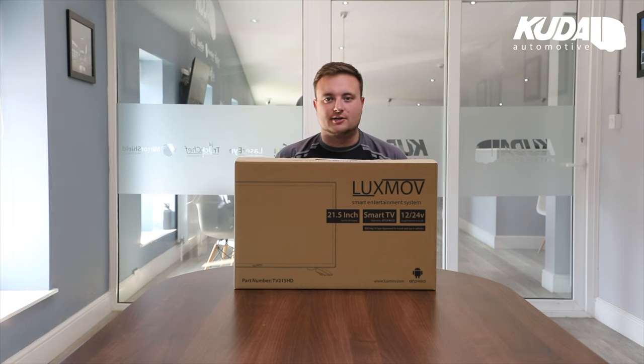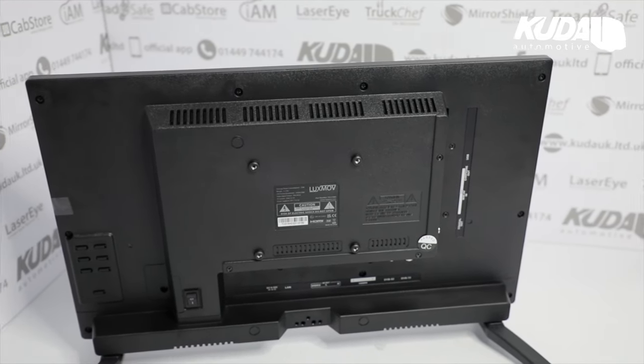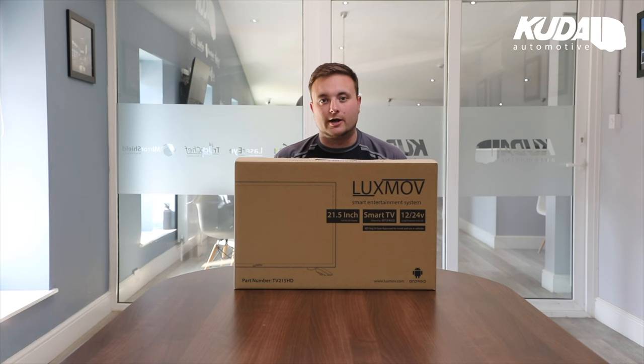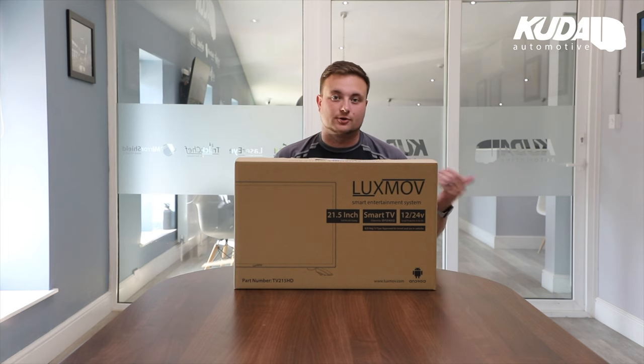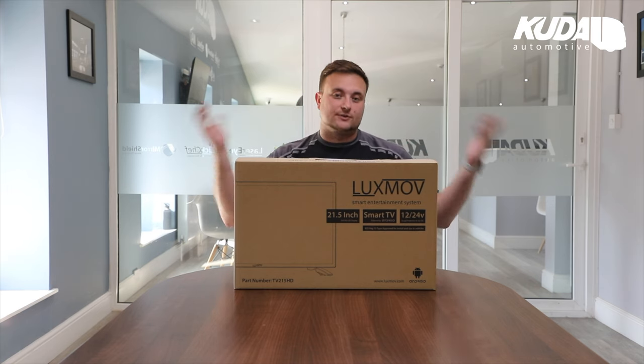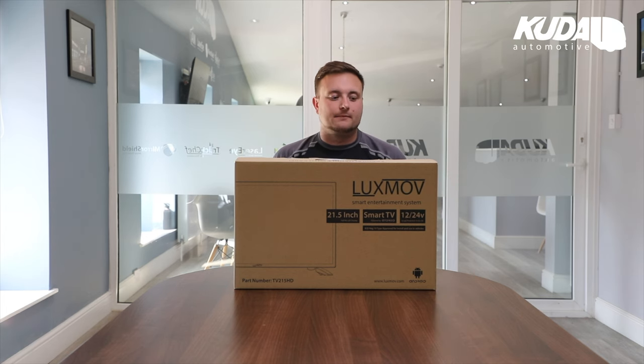Input-wise you've got HDMI, so you can plug in a games console or a DVD player. It has a USB input as well as audio out. It also has Bluetooth audio out, so you can connect the Bluetooth of your truck's audio system to this TV and have the television's audio play through your truck's speaker system for increased audio quality.